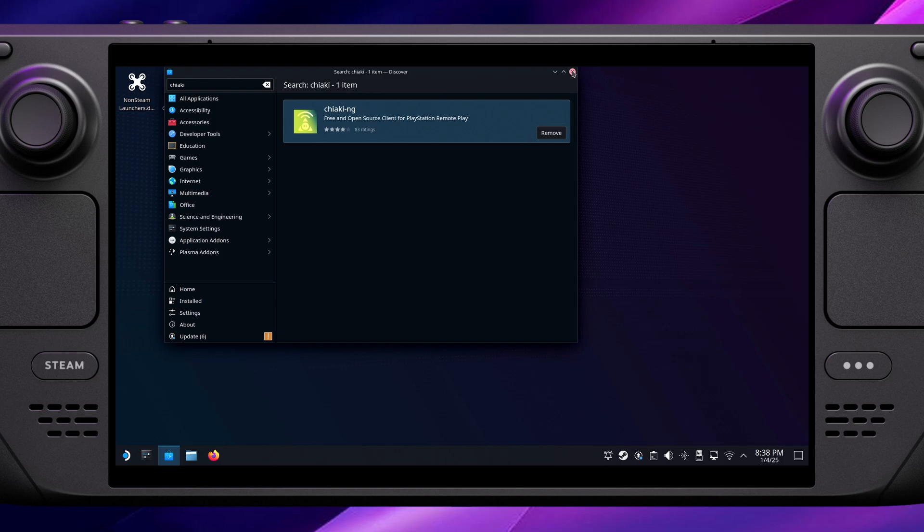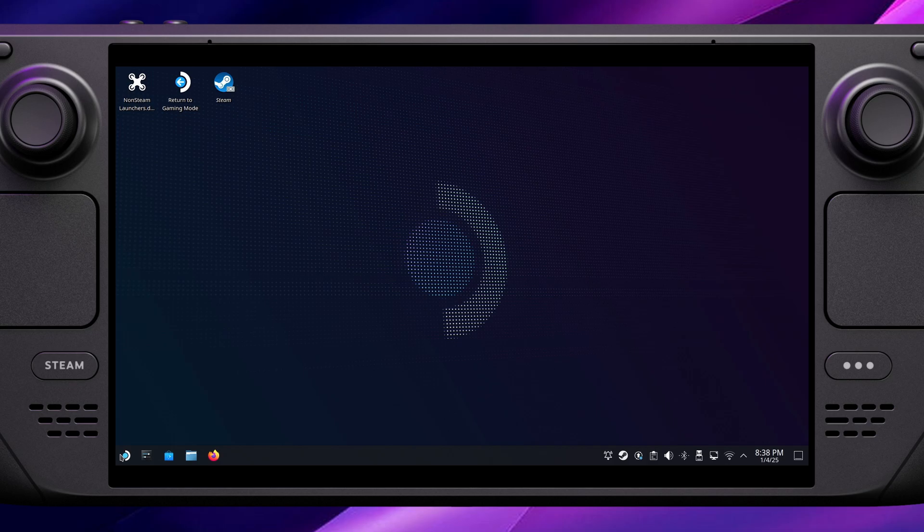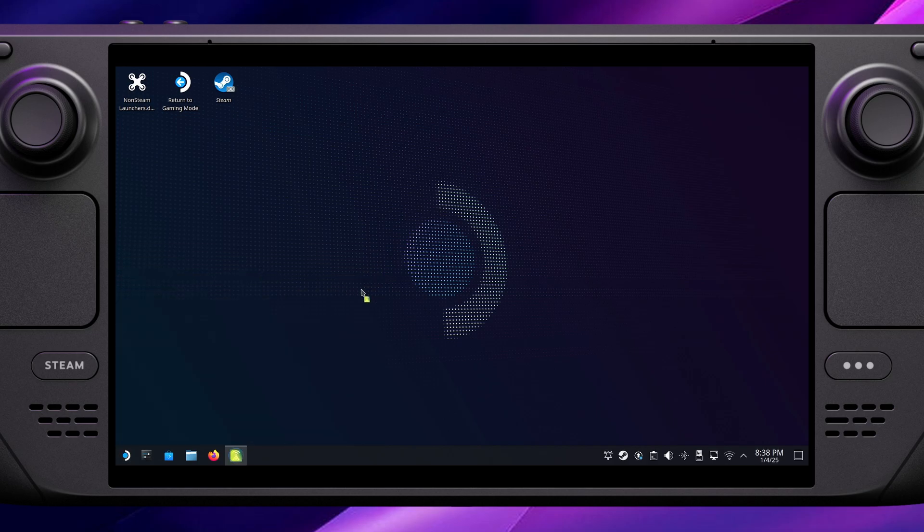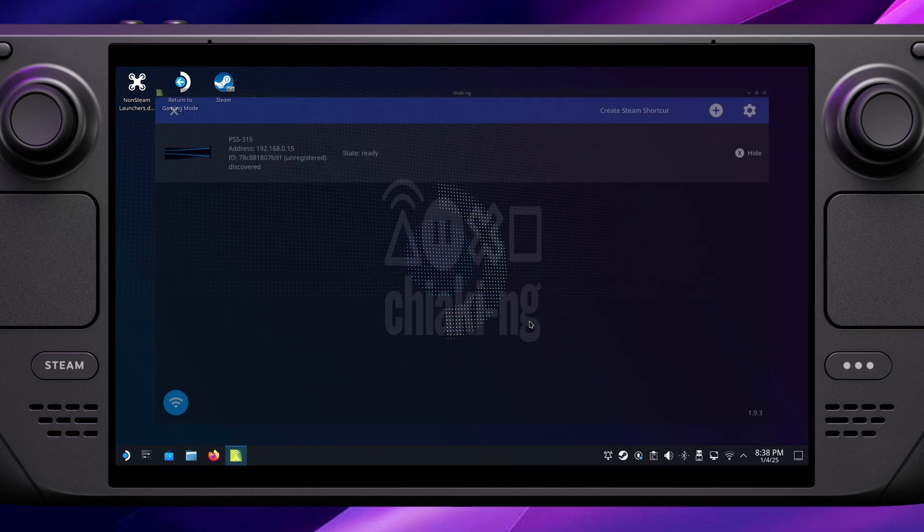Once that's installed, close the Software Center. To find it, open the main desktop menu — for me it always appears under the games section. If you can't find it there, just do a search for Chiaki and it should show up.